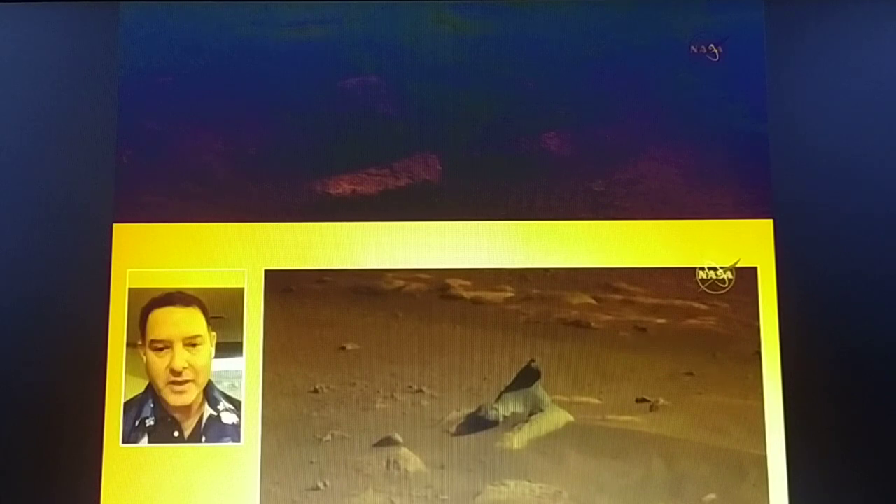Mastcam-Z's design is an evolution of NASA's Curiosity Mars rover's Mastcam instrument, which had two cameras of fixed focal length rather than zoomable cameras. The two cameras on Perseverance's Mastcam-Z dual-camera system are mounted on the rover mast at eye level of a person 6 feet 6 inches, or 2 meters tall. They sit 9.5 inches, or 24.1 centimeters, apart to provide stereo vision and can produce color images with quality similar to a consumer digital camera.